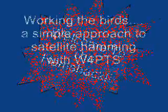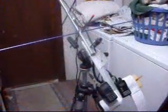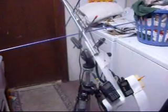Welcome to the Ham Shack. Hello there, I'm Dan, W4PTS, and I'm just going to give you a quick tour around the new satellite ham shack here. We're out in the garage, so pardon the mess, but this is the best place to show this to you at this present time.